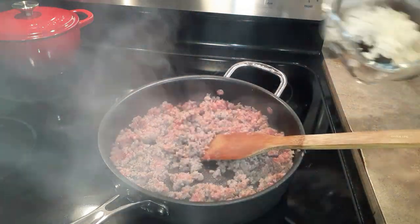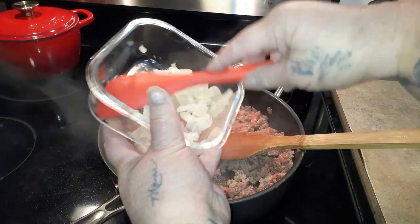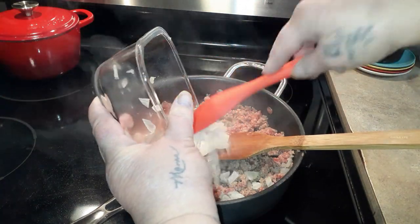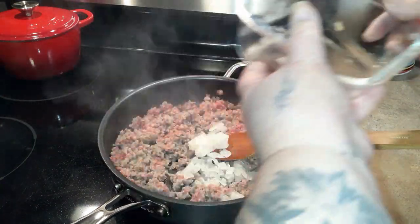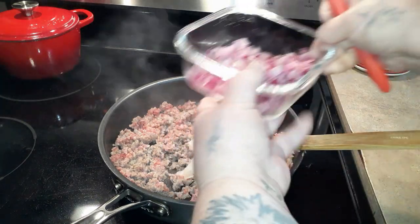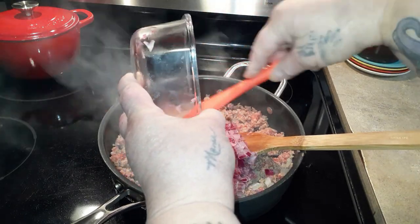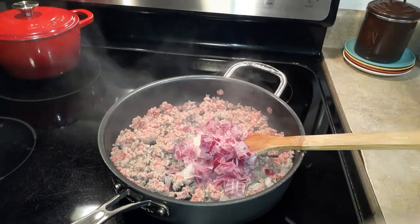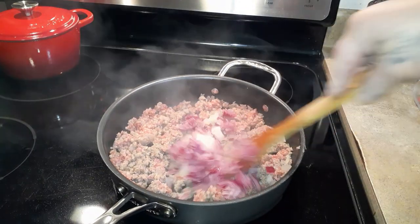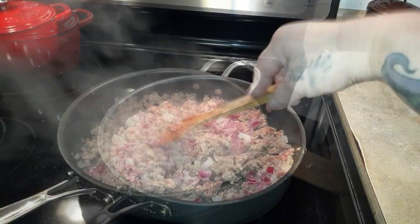Add your onions — about half a small to medium onion. I had both my white onion and red onion in the refrigerator and they were frozen, so since I couldn't use them raw I just put all of it in with the sausage and it cooked up just fine. Cook this until the sausage is completely done; the onions will get done at the same time.